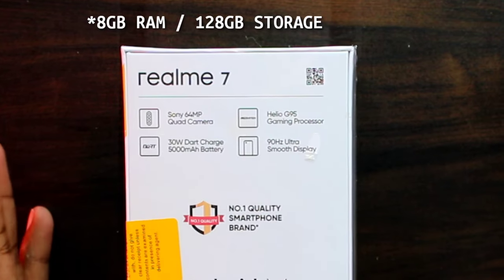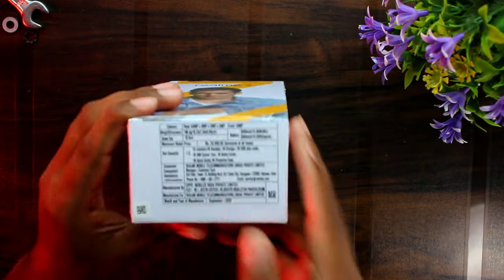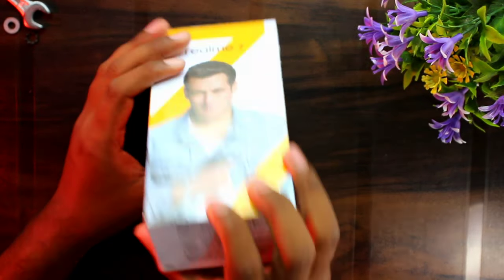This is the Myst White color. It has 6GB RAM and 64GB internal memory. The price is 20,999 rupees, and you can get it from around 16,000 to 17,000 with a clip card.